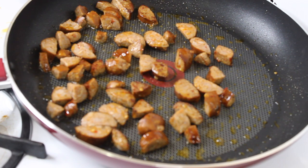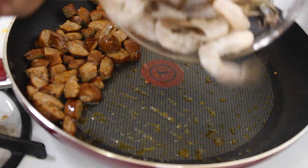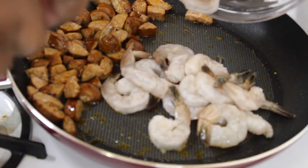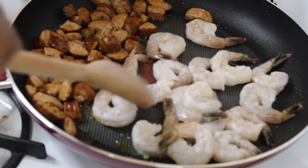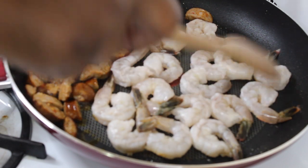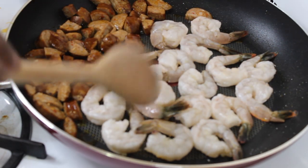I used about two links of andouille sausage and I just rough chopped it up. I sliced it a little bit smaller because I don't want big chunks in the finished product. I let the sausage cook for three to four minutes just to render out some of that fat and develop the flavor a bit more — andouille sausage is already cooked so this step is not necessary if you don't want to.